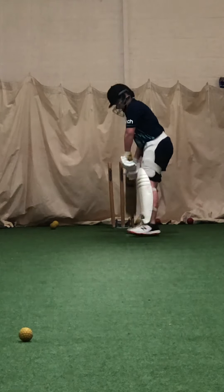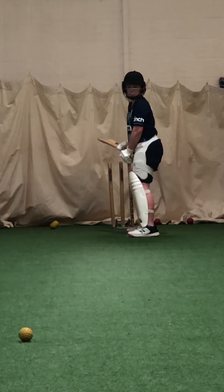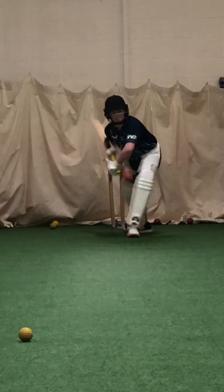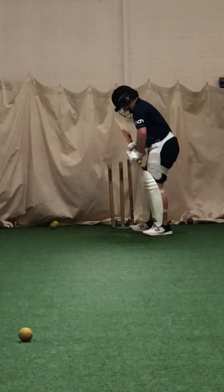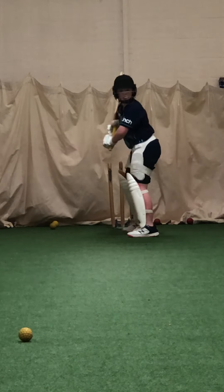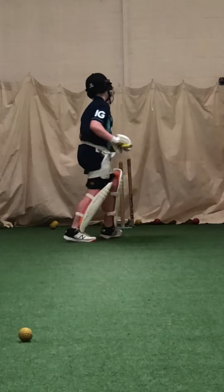Stay in there, Mace. Don't just flop — stay in there, look at it straight and then turn it. Better. Better. Better — turn really late, when you hit it square, really late. Good one, that's four.